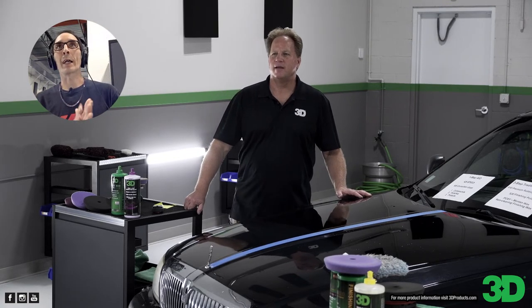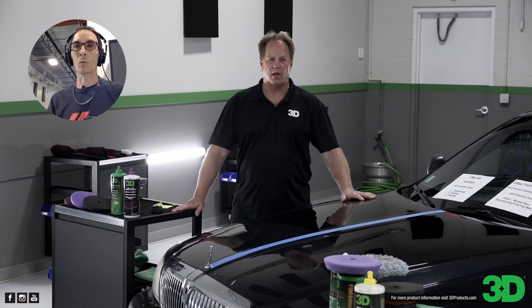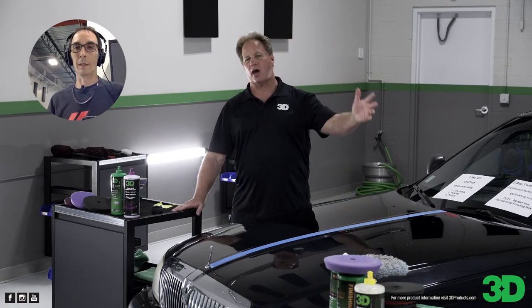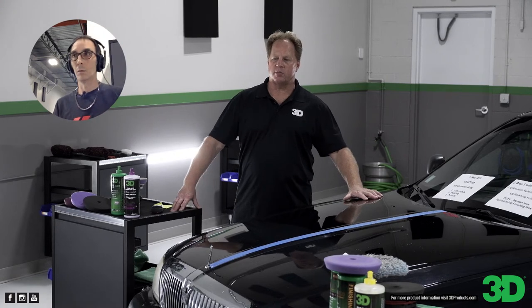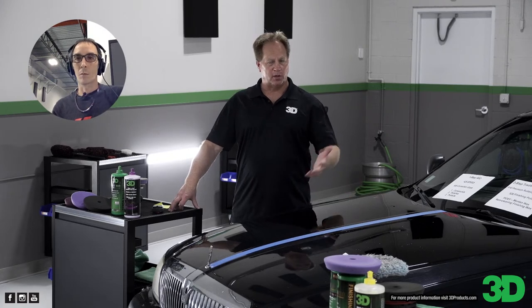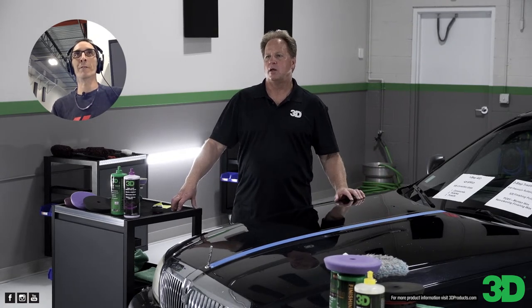SEMA was great this last year — it was the first year since COVID that fully opened up, and our booth was packed for all four days. It was a lot of fun. I've been going to SEMA for 18 or 19 years now, so it's always great to meet people you've met over the years, plus anyone new that wants to come by and say hi. We always have black demo hoods — we can show you everything. Get in there and put your hands on it — best way to figure it out. It's a great booth experience at the 3D booth.